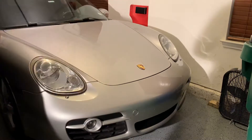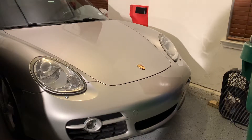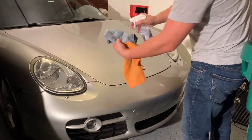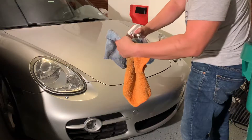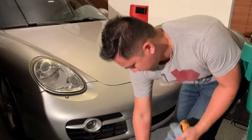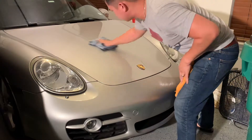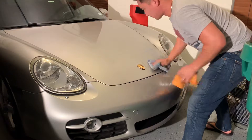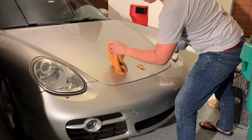Before we get started, you just need two rags. I use two microfiber cloths. Just give it a quick spray, then you just give it a quick wipe on, and then a dry microfiber cloth off.